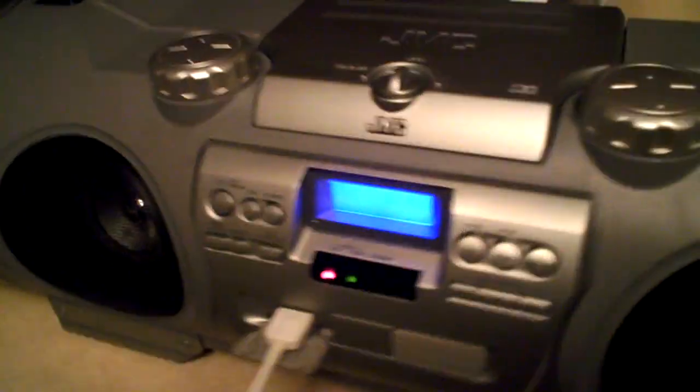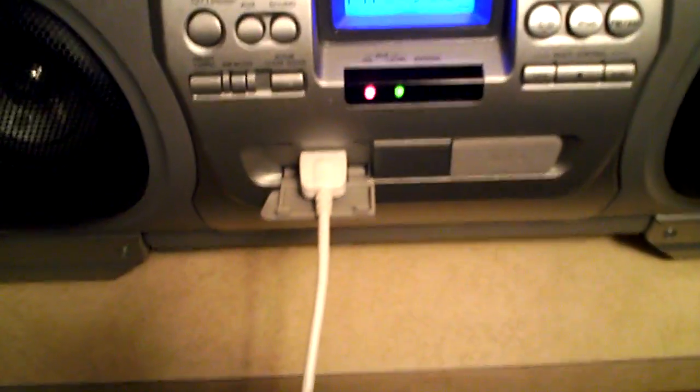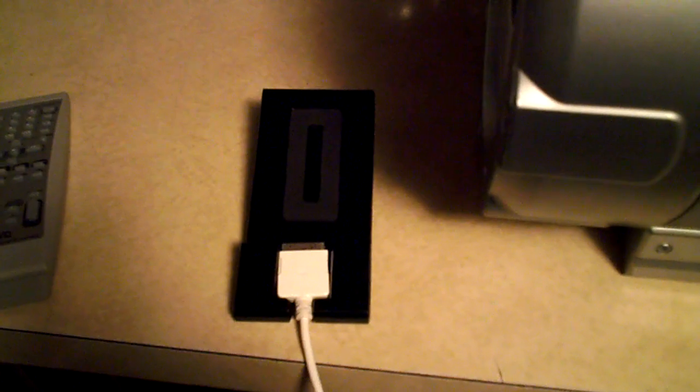I'll show you the back of the unit so you can see. Also, before I do that, you can see that I have the iPod dock connection hooked up. You get a brand new remote — the remote is brand spanking new. The iPod dock is new, and including the cable is also new. Those combined are like $60 just to get those three pieces, but they're all brand new.